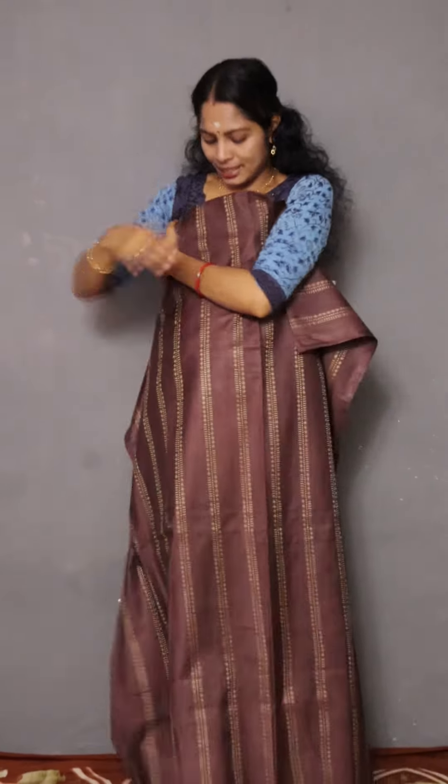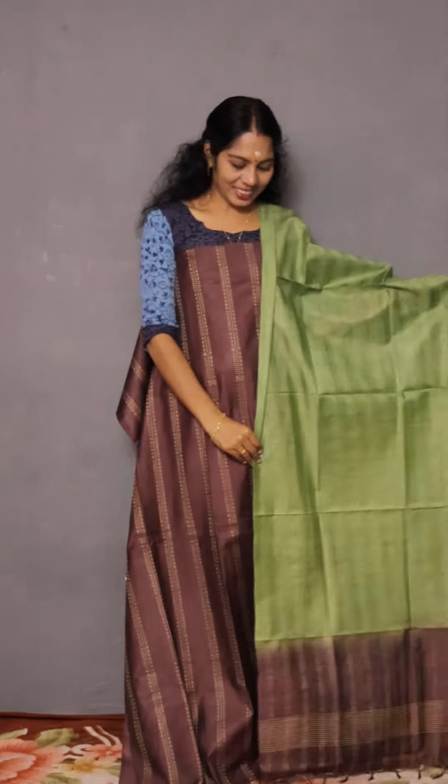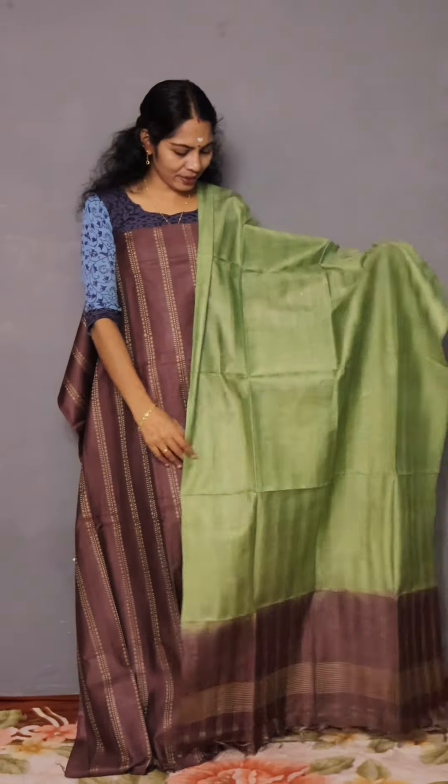We are going to set a touch and touch. We are going to have a soft, soft semi-tusser fabric. It is in a double shade. We are going to set it very tight. At the same time, this manufacturer is a semi-tusser fabric.